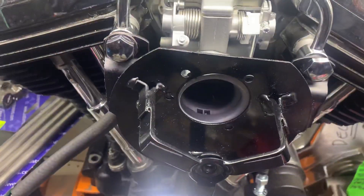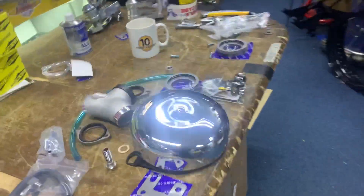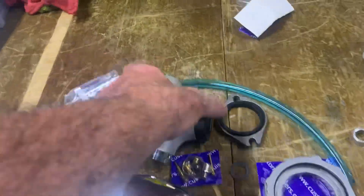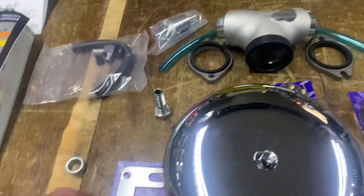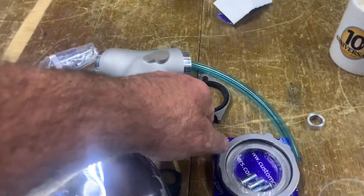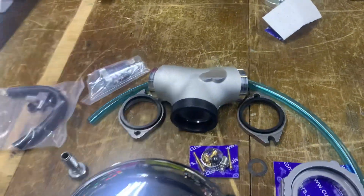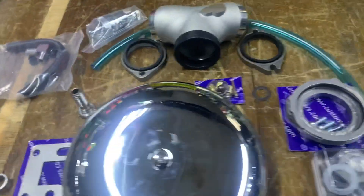That pretty well covers exactly how this thing fits. If you're interested in any of our carb kits, here's what you get: the outer filter, the manifolds, fuel filter, choke bracket, and banjo bolts — obviously installed there to show you the flanges. You get new seals in them. These are handed — left and right — they're not the same even though they look it.